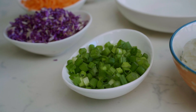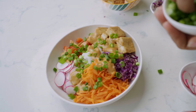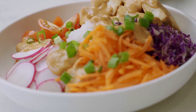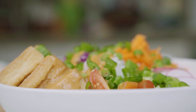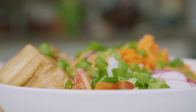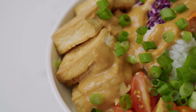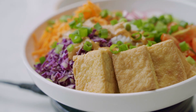For our final item, just as a garnish, we have some scallion. Here we have our finished product — our beautiful poke bowl, loaded with nutrients, protein, crunch, and lots of bursts of flavor. Please try this out and don't forget to like and subscribe!